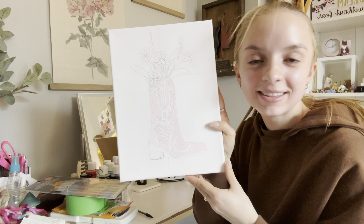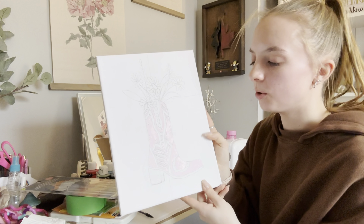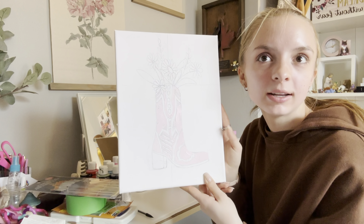Okay, so there is the base coat of pink. Now I'm going to go in and do the next darkest shade.